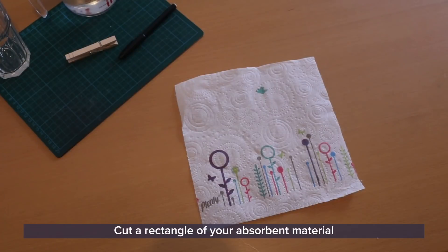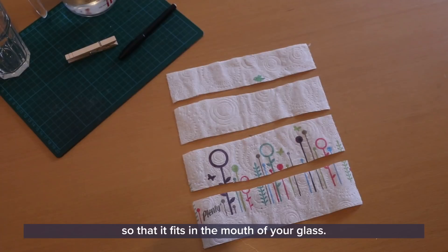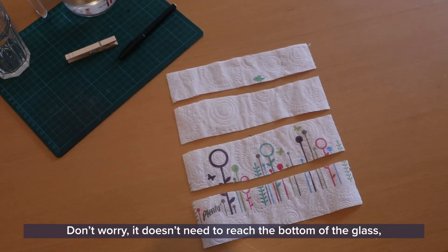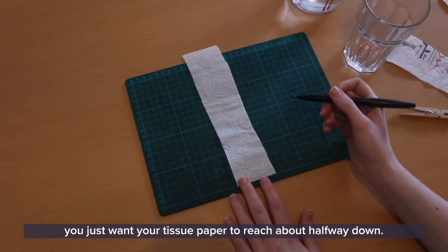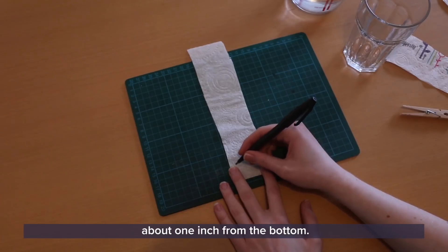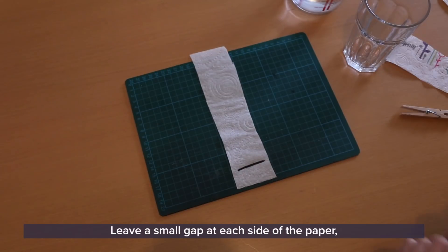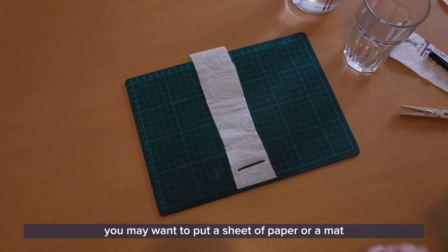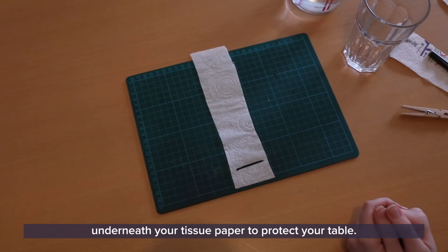Cut a rectangle of your absorbent material so that it fits in the mouth of your glass. Don't worry, it doesn't need to reach the bottom of the glass — you just want your tissue paper to reach about halfway down. Take your black pen and draw a line along the width of the strip, about one inch from the bottom. Leave a small gap at each side of the paper. You may want to put a sheet of paper or a mat underneath your tissue paper to protect your table.